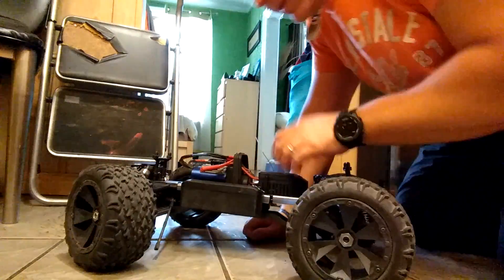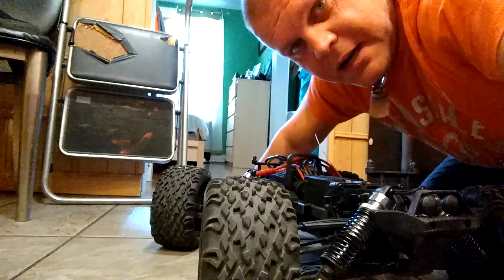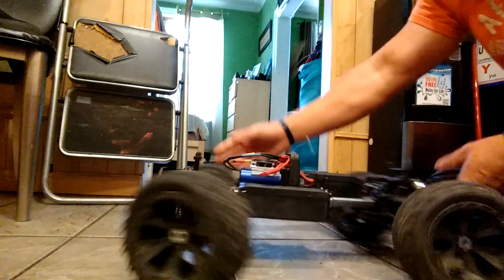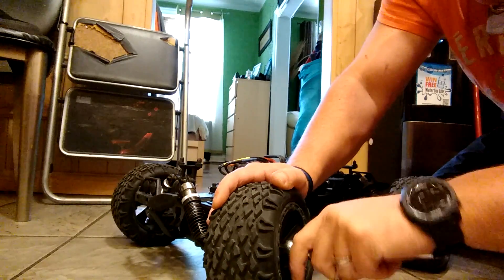Here we go, here's the damage — this rear wheel. Have you seen my earlier video? That's the piece we've got to fix right over here, and you can see it right there. We're going to insert that inside.